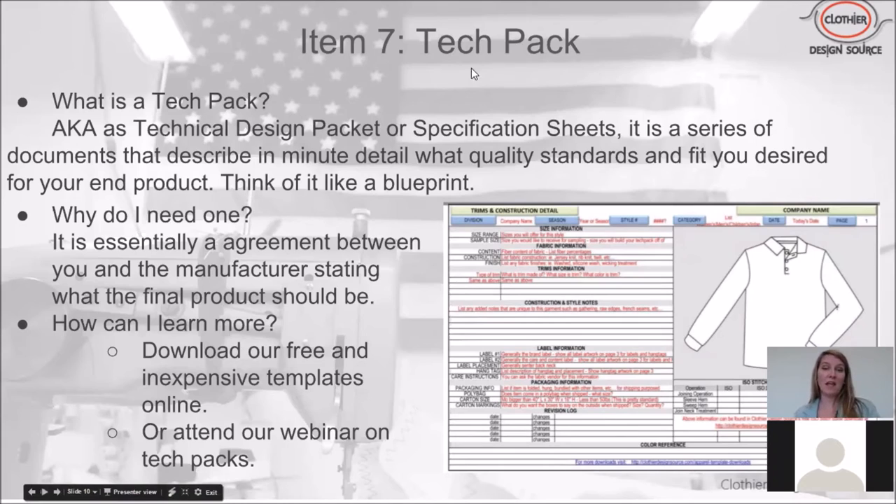The seventh item on the checklist is tech packs. A tech pack — also known as a technical design packet or specification sheets — is a series of documents that describes in minute detail what quality standards and fit you desire for your end product. Think of it like a blueprint describing to the builder or sewers how your product is going to get put together. It is essentially an agreement between you and the manufacturer stating what the final product should be.